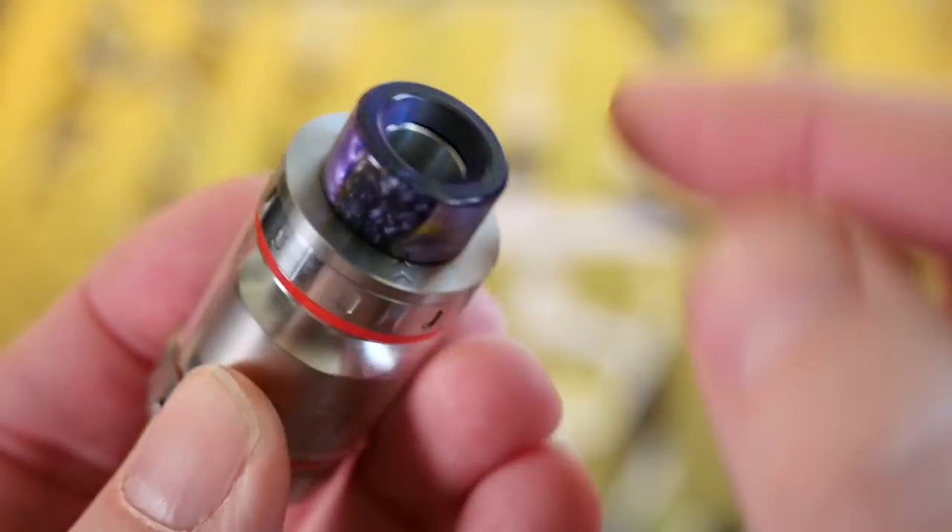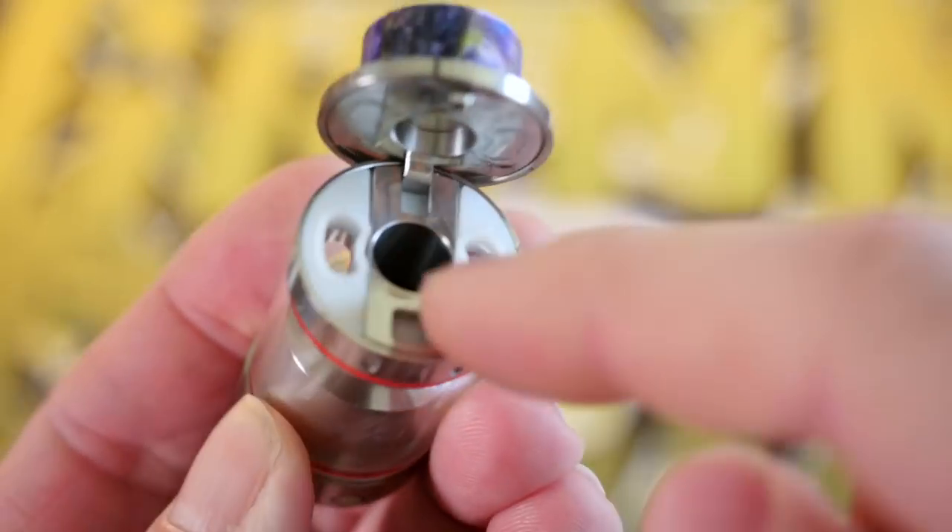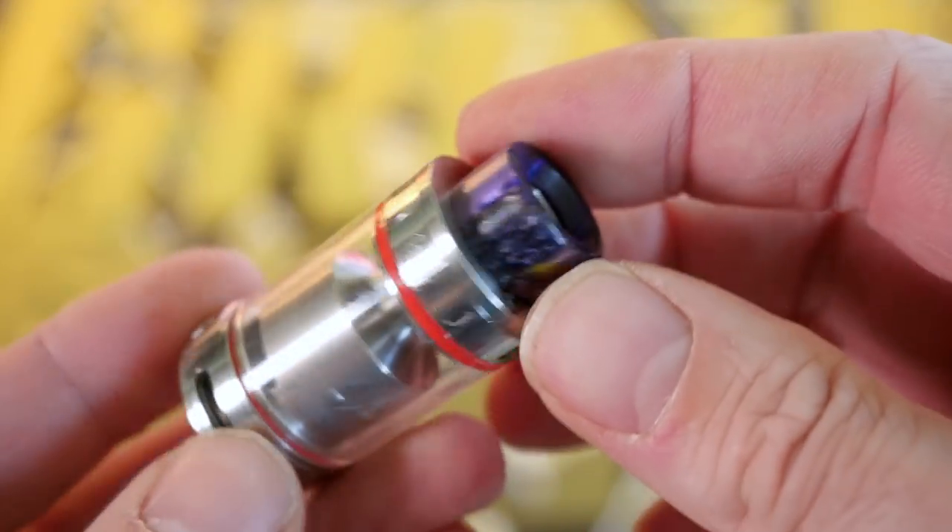It's got a real simple fill system. There's just these little arrows right here, and you just kind of press on the top. There's a little clip right here — there's your juice fill right there. Snap it closed. Super easy.